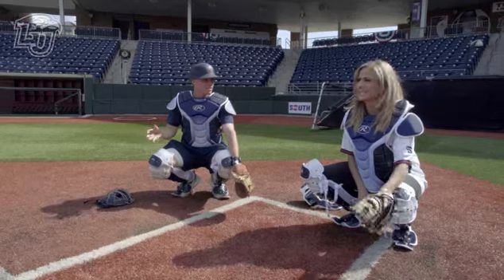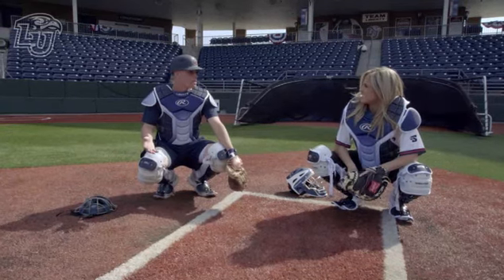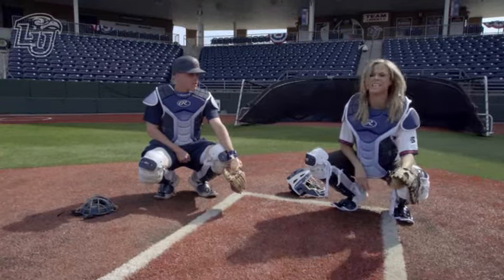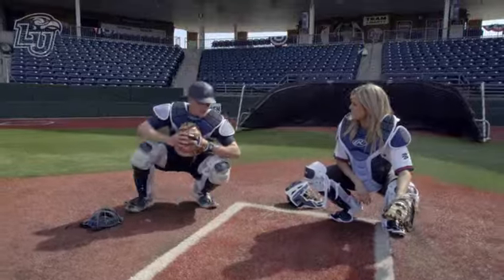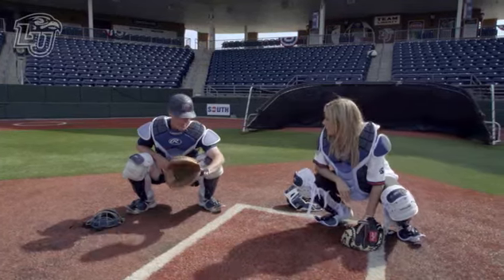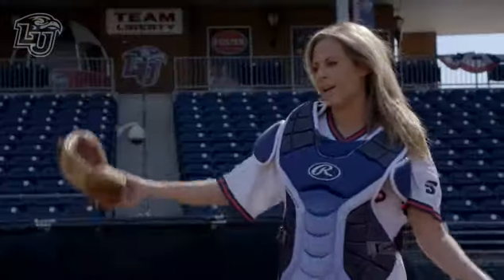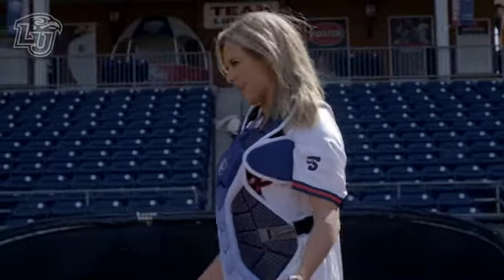He can see all that from the mound? Yeah. You stand like this all game? This is called the primary stance — you give the sign. Once you're done giving the sign, you widen out a little bit and give the pitcher a target. So this is where he wants to hit it? Yep, right there. All right, we've got the stance down. What's next?